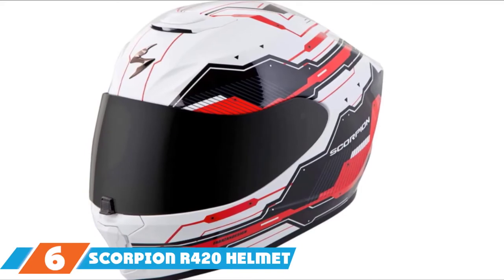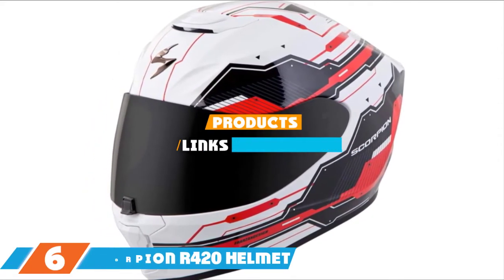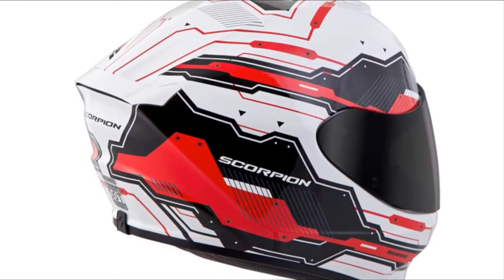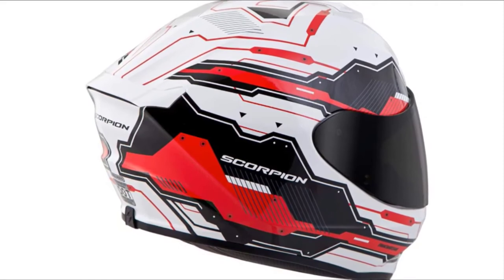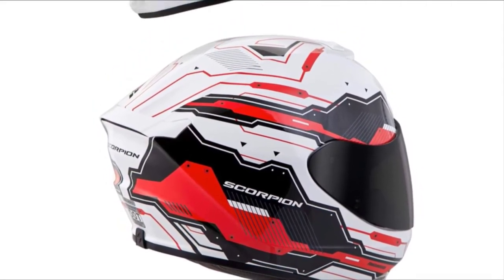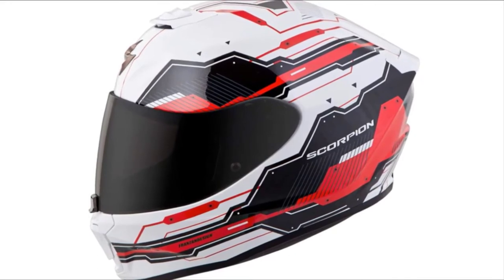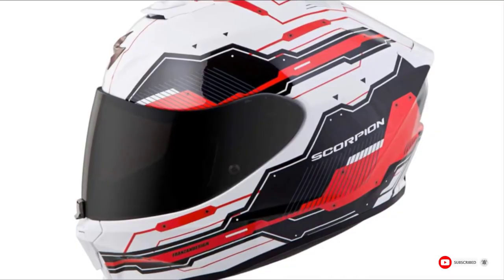The number 6 position is held by the Scorpion R420 Full Face Motorcycle Helmet. The shell shape is aggressive and aerodynamic, and combined with tech-inspired graphics, it makes for a seriously cool helmet. It comes with aerotune ventilation, an anti-fog visor, and an integrated center lock. Whether you are sitting upright or fully tucked, the aerodynamics perform well. The dual-hand visor lets you control it with either hand, and it's spring-loaded to create a solid seal.